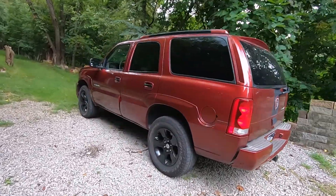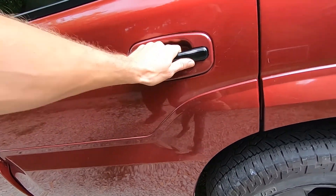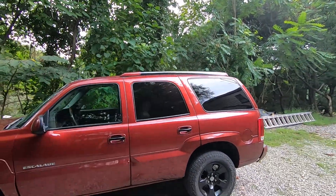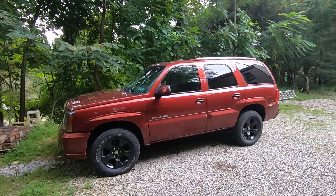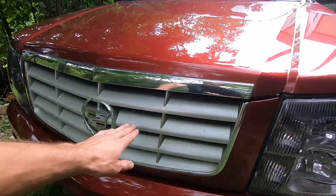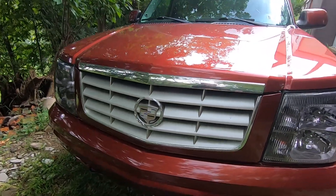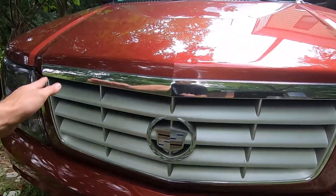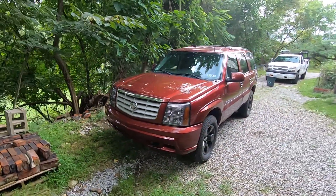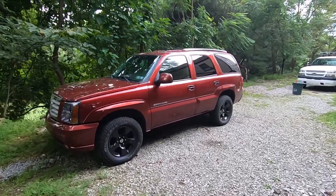Over here on the Escalade — for you guys that want a little update — I got these little handle covers in gloss black, and then I vinyl wrapped the chrome that was up there. So that's what we have right now. And I have coming a new black grill for right here, so this whole thing will be replaced with a gloss black mesh grill. And then I'm going to wrap this little crown piece black. I think it's going to look really nice, and then the outside of my Escalade will be pretty much complete for now.